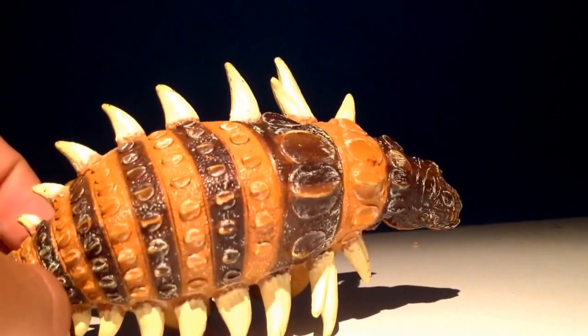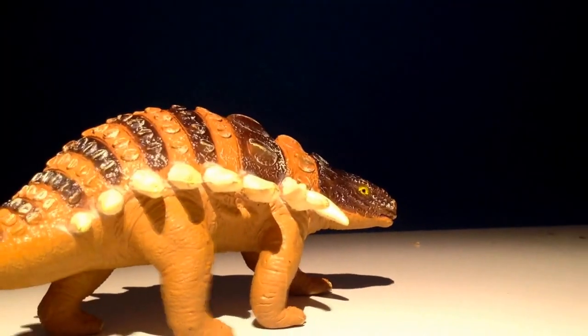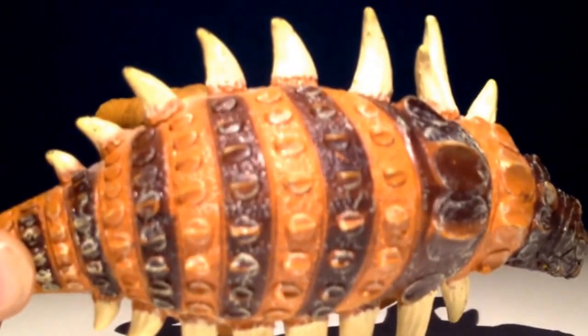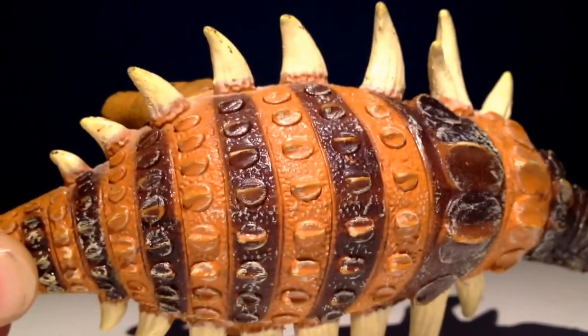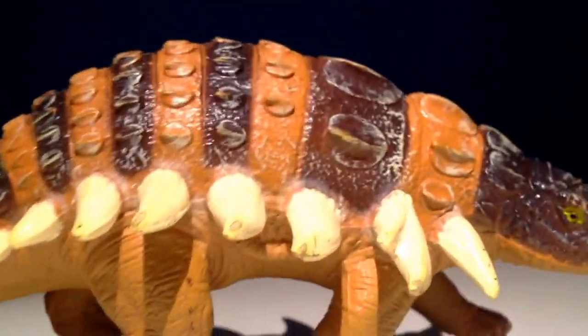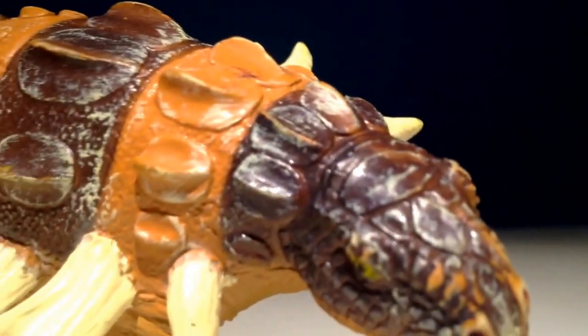I've had this figure in my collection since I was three years old. It's an old figure now — the paint has kind of worn away. It's got white bits everywhere from scratches and things, especially on the head. The head has suffered from that.